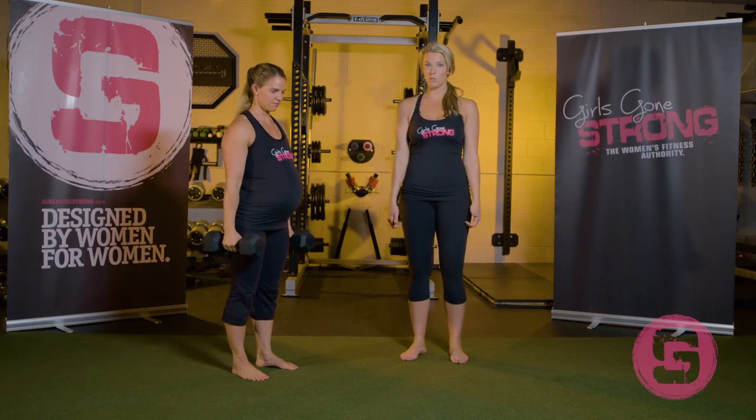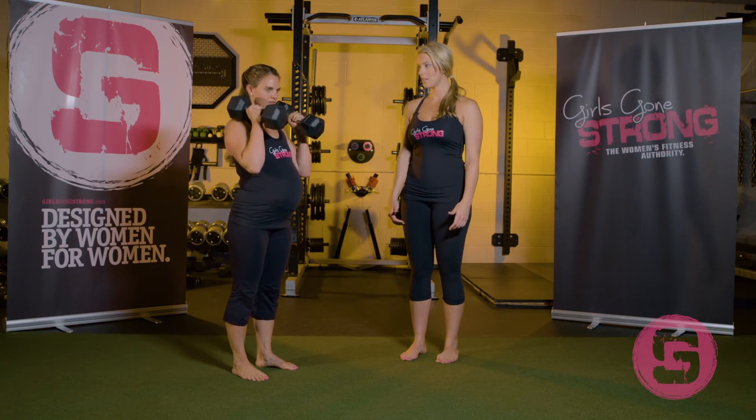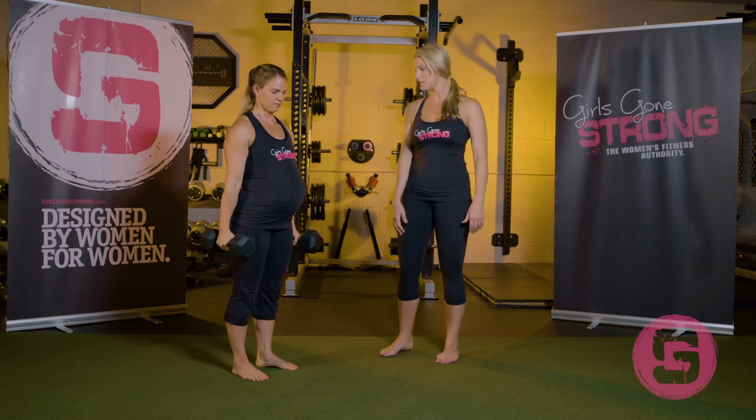Come down, then show the hammer curl — palms facing in. Give us a few reps here. Nice, stay nice and braced.